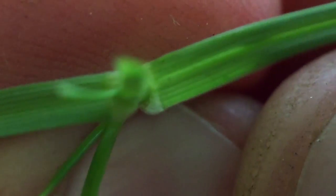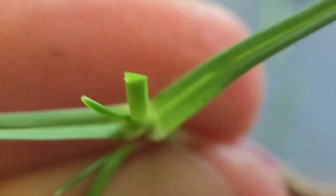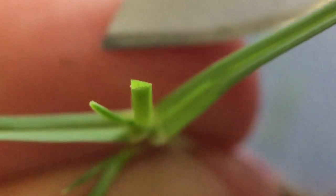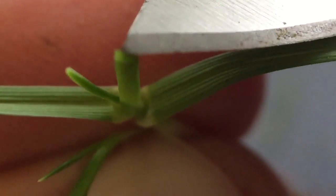It is a folded vernation. We can see that right here — we can find this leaf and cut it off right here. Right there, we can see that the leaf we just cut off has a folded vernation. Fold it in half.